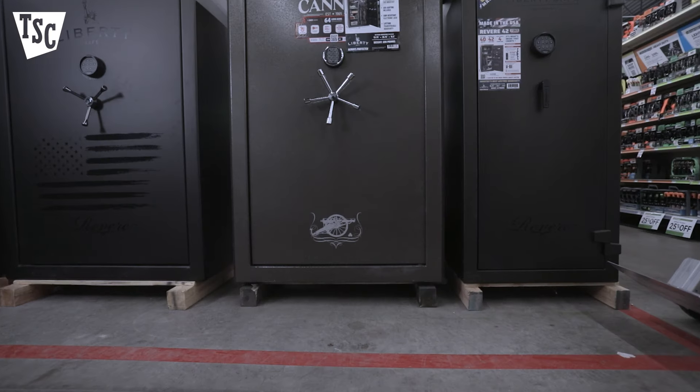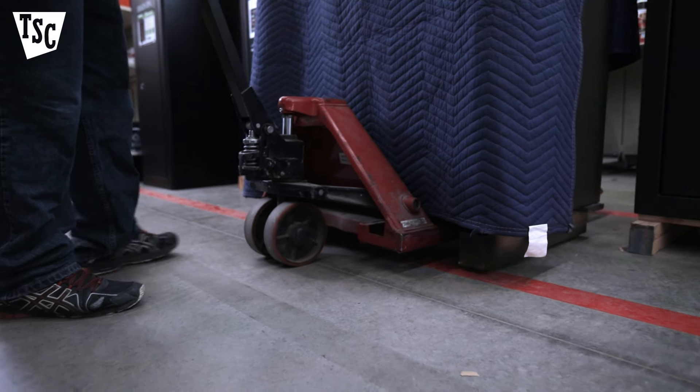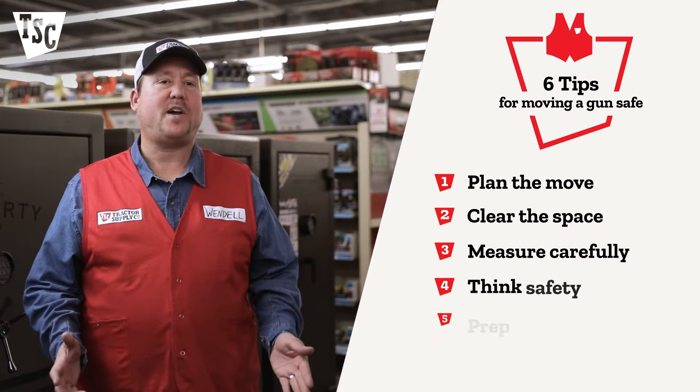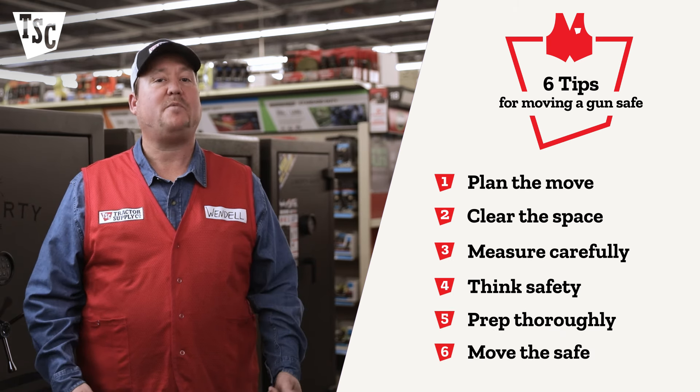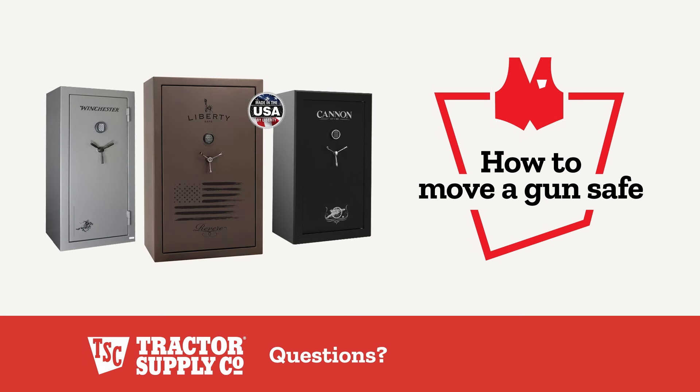And before you're done, make sure to take your new safe off the pallet. A safe on its pallet is very tempting for a thief, so remove the pallet and then secure your gun safe to the floor by bolting it down. Have any questions about safes or how to move them? Here at Tractor Supply, we help thousands of customers with safes every year, so don't hesitate to ask a team member for assistance.